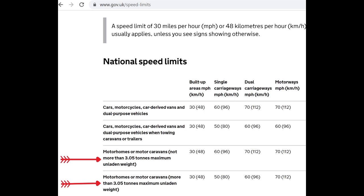The speed limits are 30 miles an hour in a built-up area, 60 miles an hour on single carriageways, 70 miles an hour on dual carriageways, and 70 miles an hour on motorways. As you can see, these are the same speed limits as cars.